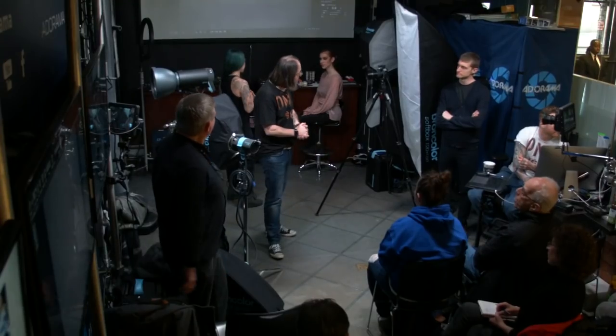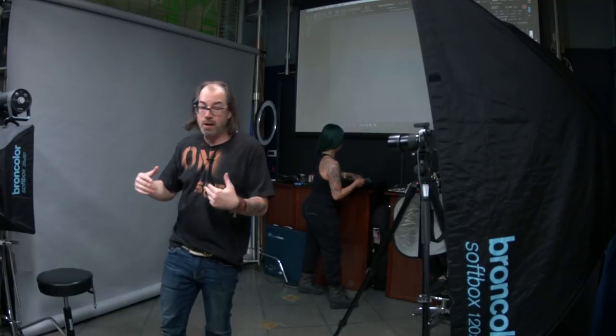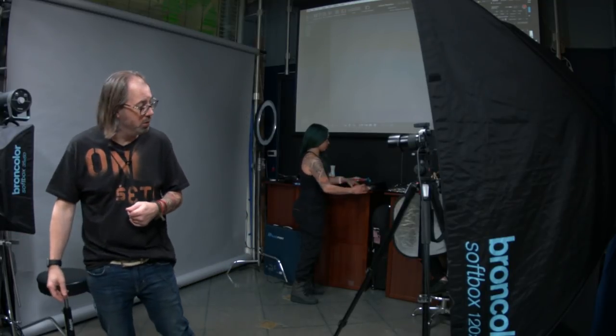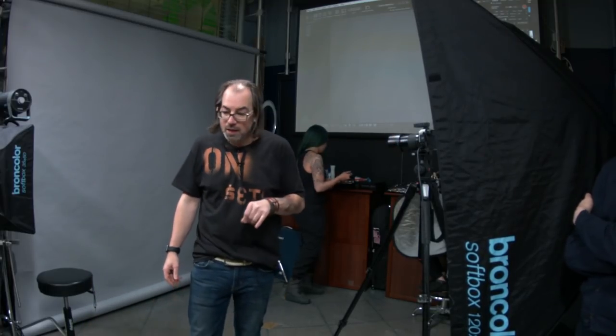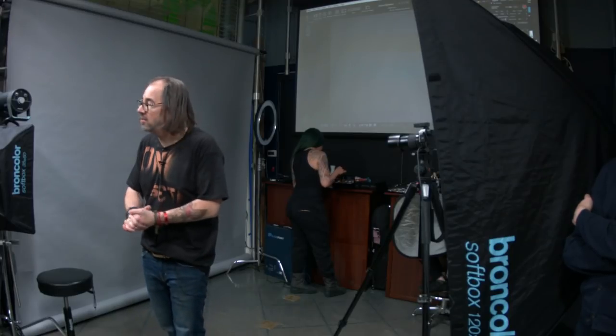We're going to use the Siros 800 monolights and also a Scoro pack — a mixture of Broncolor equipment. I'll try to say everything I'm using as I go. We're shooting with the Hasselblad X1D with a 90mm lens — Hasselblad's relatively new mirrorless medium format camera, so we have a large sensor with 16-bit, 50-megapixel capture.